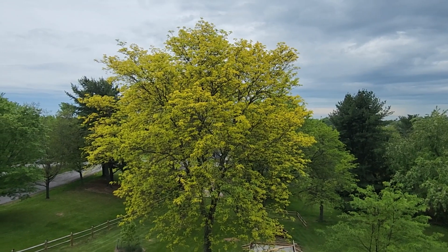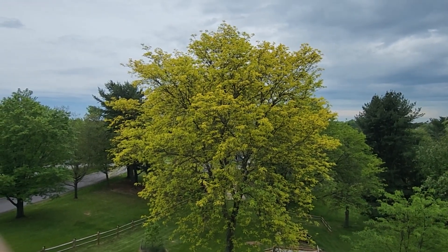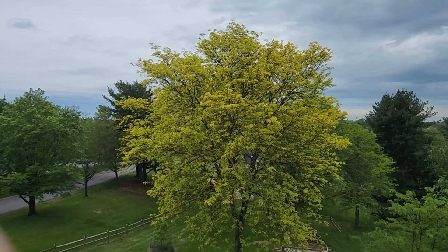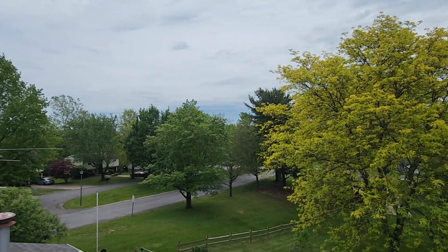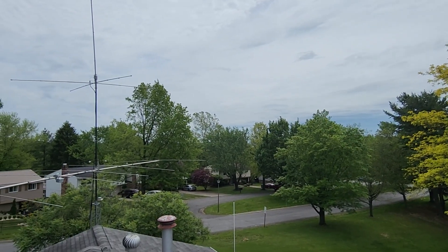So there it is — the 160 meter loop project coming along. I might start stringing the wire through the trees, but first I've got to splice the wire. It came from DX Engineering, 500 feet long, so I have to splice on another 50 feet. Not sure if I'll start stringing it through the trees today, but that's a little bit of an update. KP68, up on the roof, 160 meter loop project.